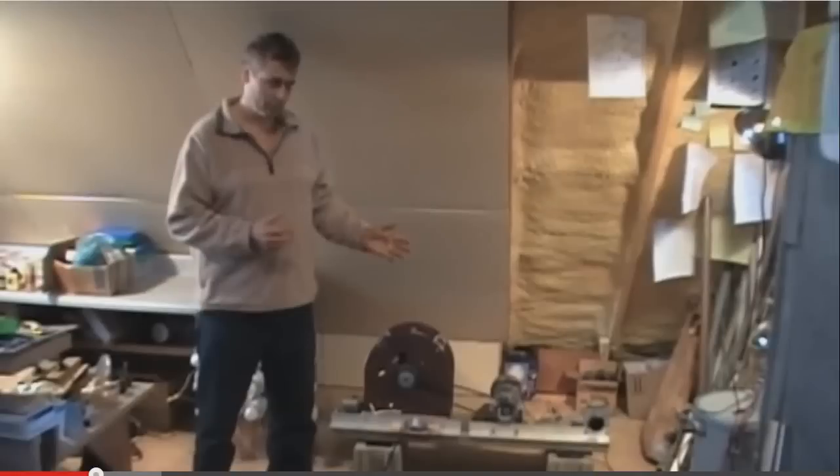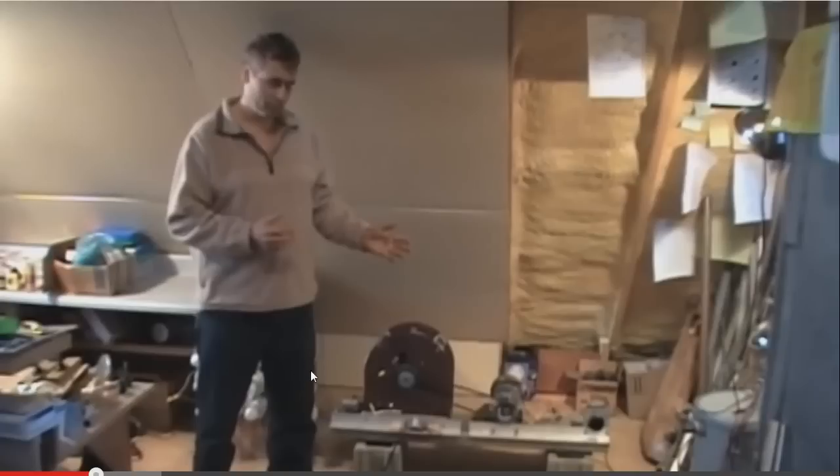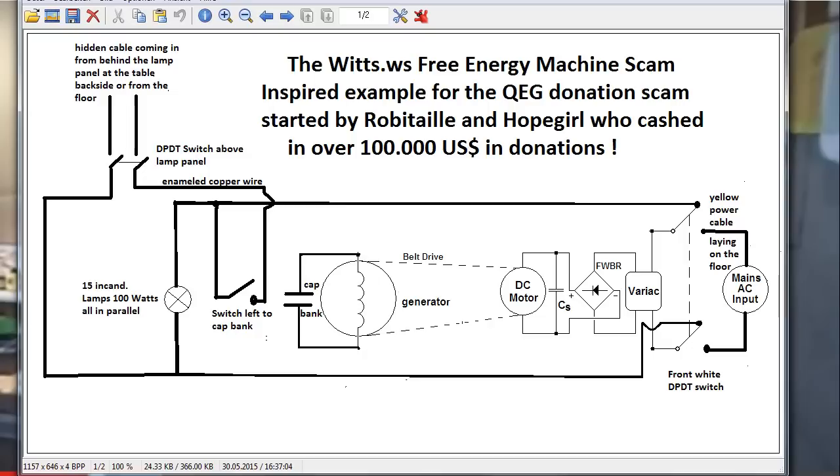Hello, this is Stefan from overunity.com. Today I want to show you a video about the wits.ws scam — they showed a free energy machine a few years back, which you can see in this video. This was the inspired model for the QEG machine from Robbie Tail and Hope Girl.